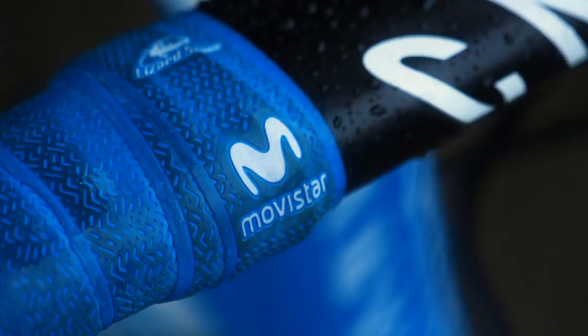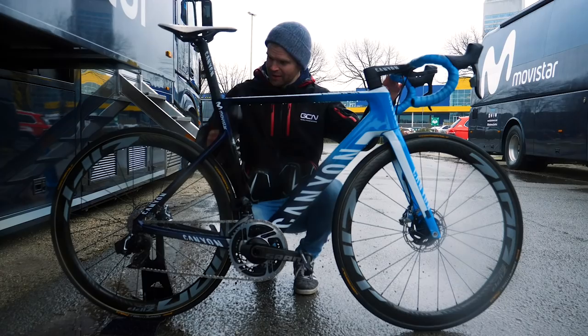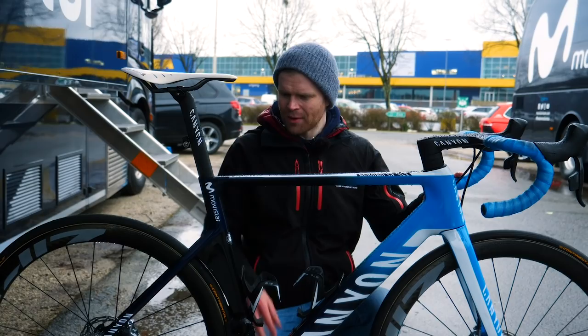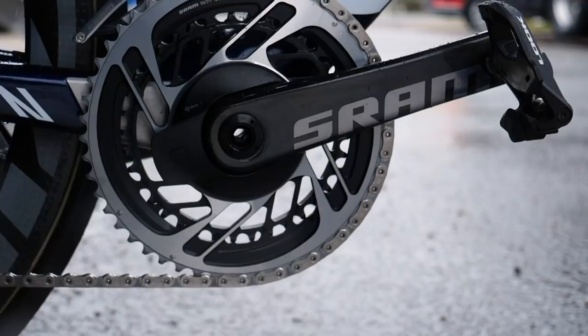One of the things I'm really interested to see is whether now the Movistar bikes have disc brakes, are they significantly heavier than they were with rim brakes before - so I've got the scales of truth and I'm going to weigh it. The bike is a size medium, and Jürgen Rolands is 185 centimeters tall. I also ride a medium Canyon, and his crank length is 172.5.